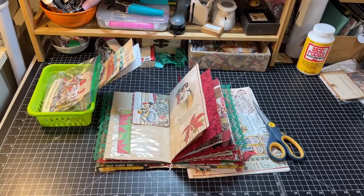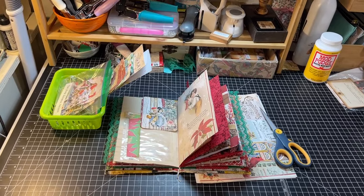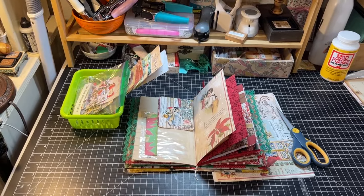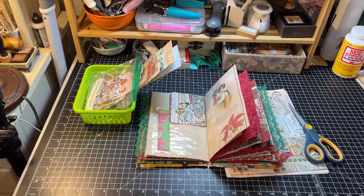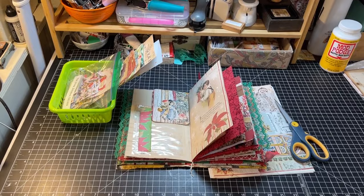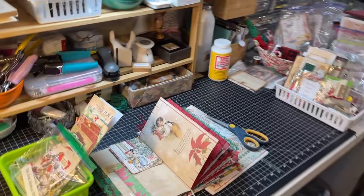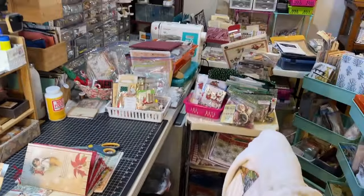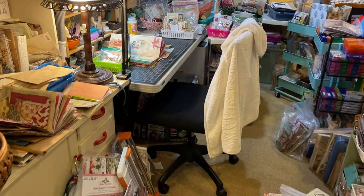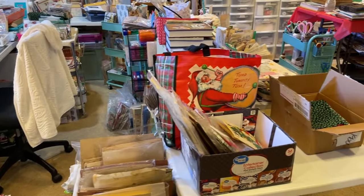Christmas has exploded in my craft room. My daughter came down here and was just out of her mind — 'Oh my gosh, Mom.' Well, this is the neatest part of my room at the moment. I am getting ready to film a video, but I thought I'd do this real quick. I'm going to back up and you can see why she was appalled. Christmas has exploded.